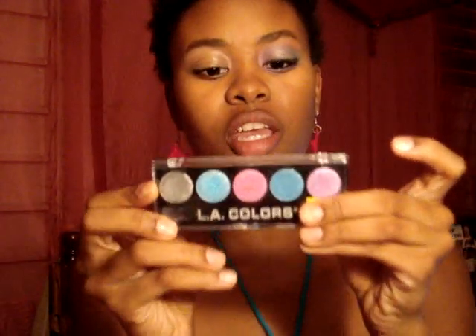Hi everyone, so today we are using the LA Colors set in Soiree — the cover actually came off itself. We are using silver, this pink right here, and blue. You can use anything that you have, of course. We are also going to be using this orange from the Sasha Colors eye palette. This is a trio and it's in Orchid Pearl.